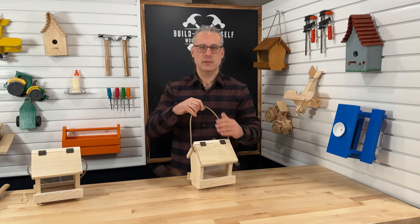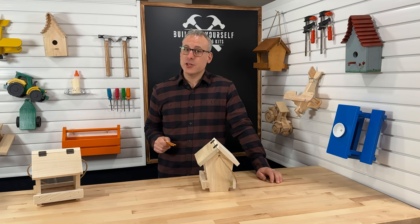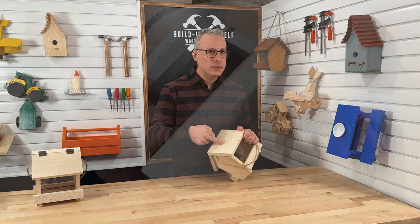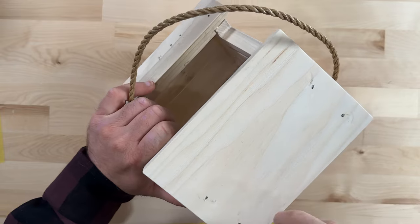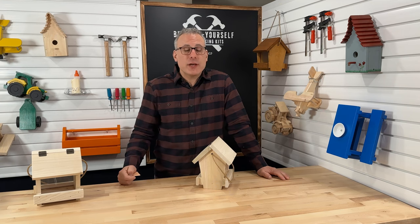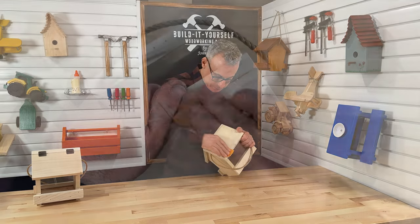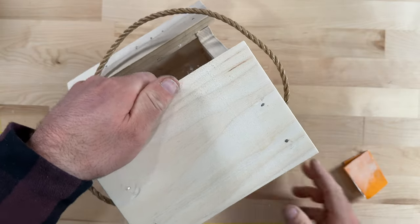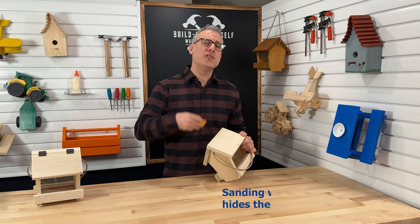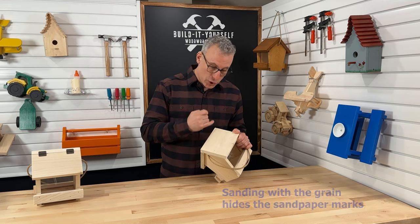After the glue begins to dry in about an hour, you can sand out any imperfections and rough edges with the provided sandpaper. Be sure to sand with the grain — if we sand by following these lines, we will end up with a much nicer product. Sanding across the grain will make it look all scratched up. Sanding with the grain actually helps to disguise those scratches, because the grain hides them.